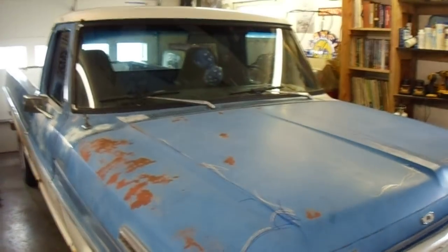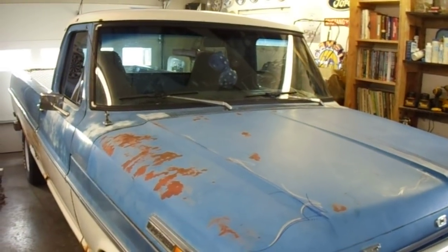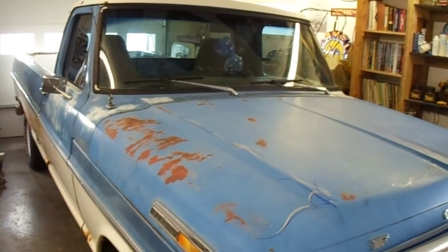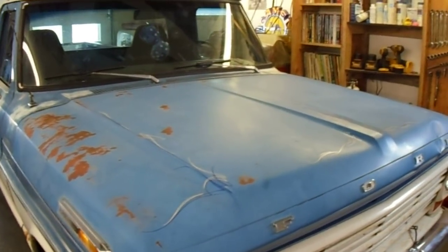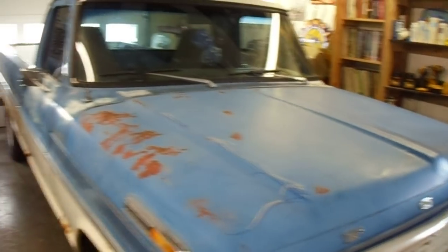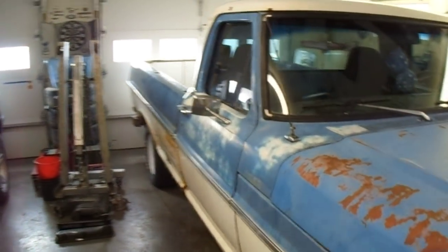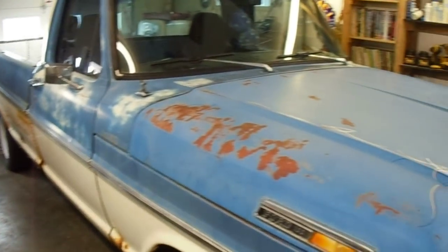I'm out here this morning and it dawns on me that I promised everybody they'd get to hear this thing with the Series 40s and the new exhaust and everything on it. Honestly, what I've been doing is driving it for about the last two weeks and just loving the heck out of it. It is snowy outside so I haven't been able to play too much, but enough to know that it runs good.